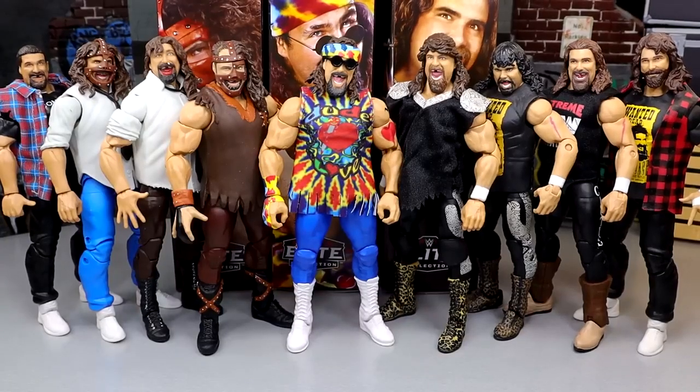Here's my full Mick Foley collection. Adding these three figures takes me from six to nine, which is great. It's cool to see all the different versions throughout the years — Mick Foley's character changed his look more than most, so having all these unique versions displayed together is really satisfying.